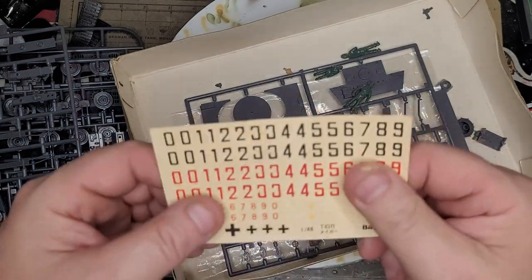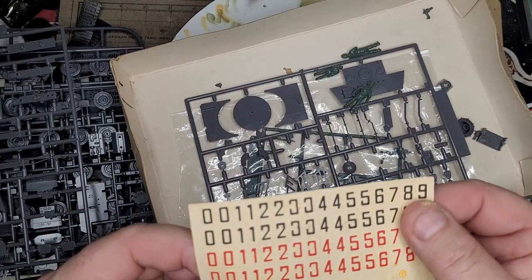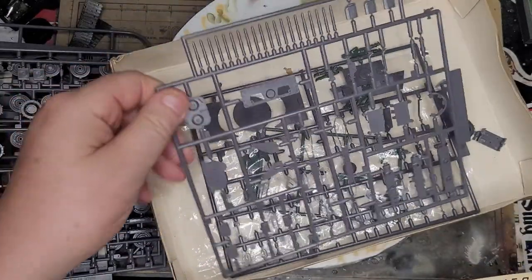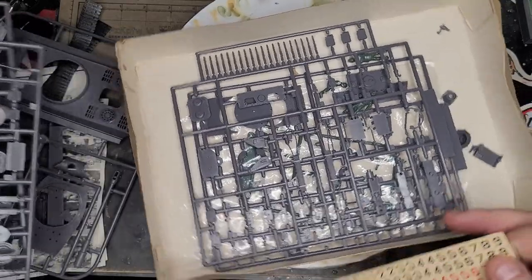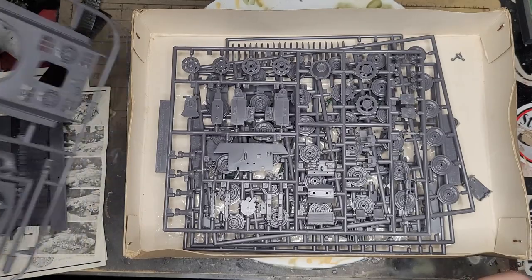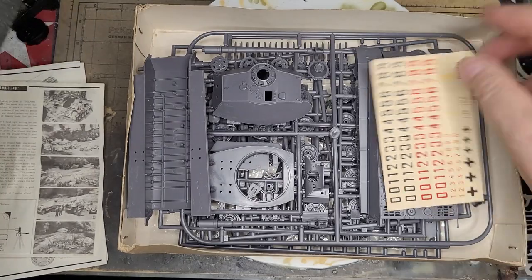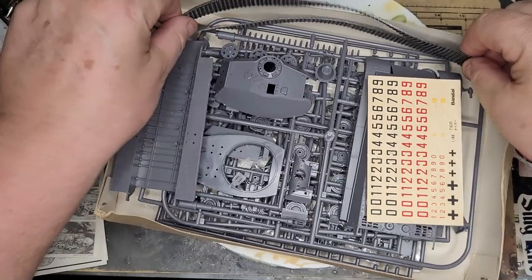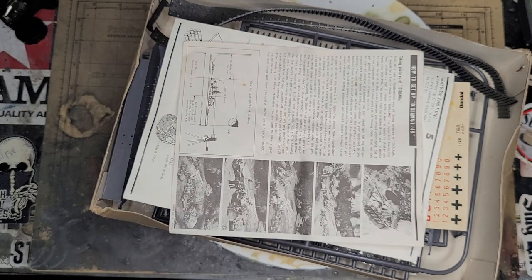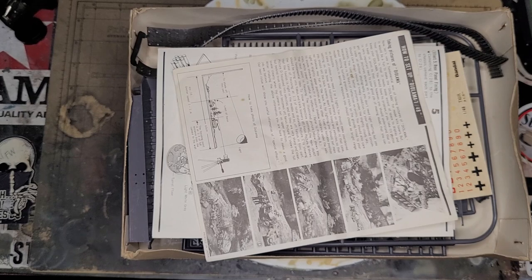So barring the decals, which I don't even think are going to come off - that is so thick, I'll have a go anyway - but barring that I think it's a pretty decent looking kit considering how old it is. 1975 as I keep saying. So that's what I'm going to be starting on next - look out for some build videos coming up. Take it easy guys, model on.